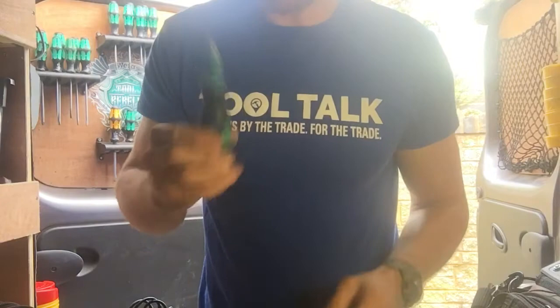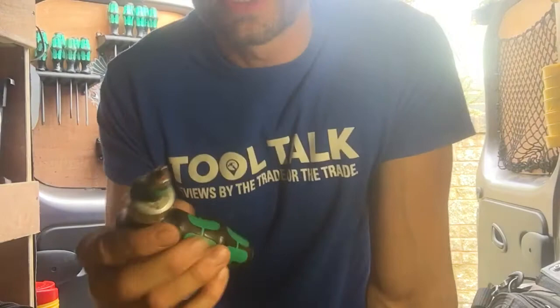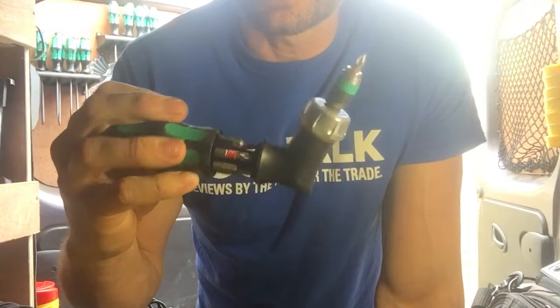Yeah, so that's my go-to bit of kit. I've also got it in the limited edition black and red, because that's what I'm like, and I've got the pistol grip version so you get more torque on this for less effort.